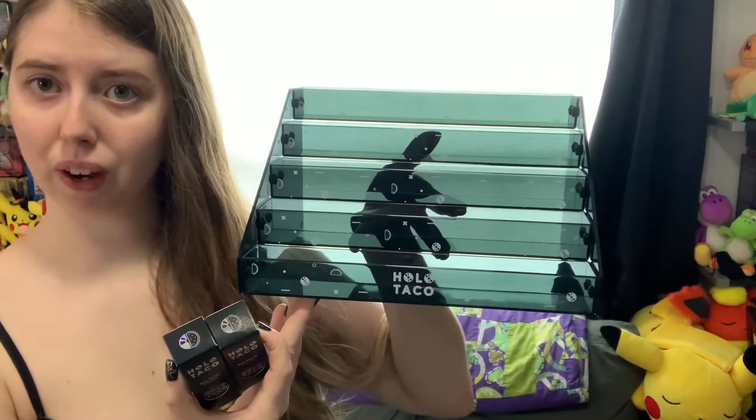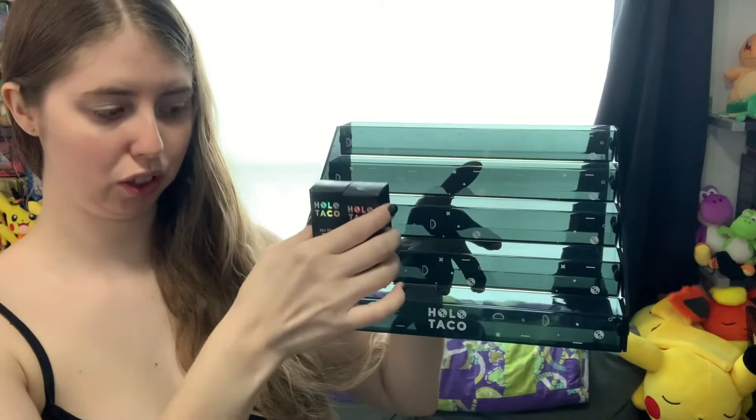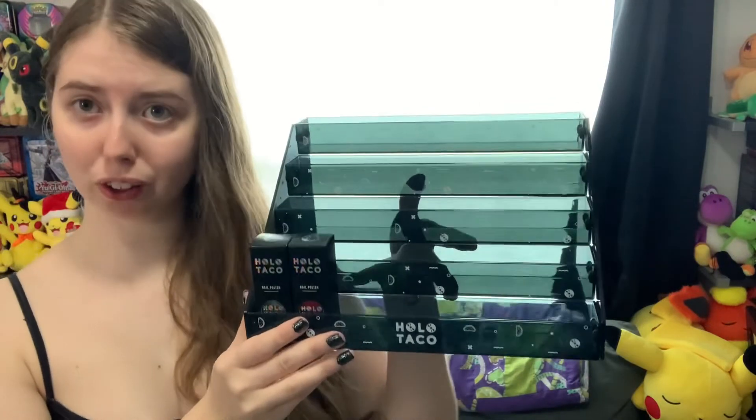Hey, what's up you guys! It's Sienna and today I'm going to be covering the Top Shelf Bundle from Holo Taco. This was a middle-of-the-week launch where they launched this tier rack for your nail polish. You can set them in there in the box or out of the box, however you would like to display your Holo Taco.